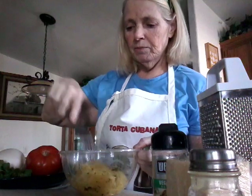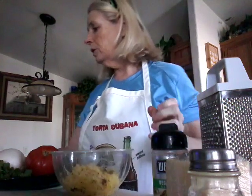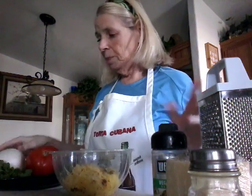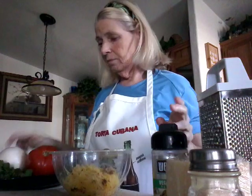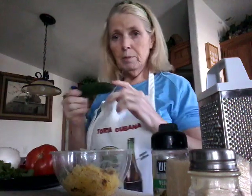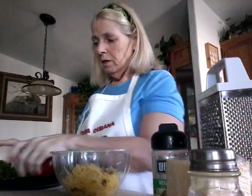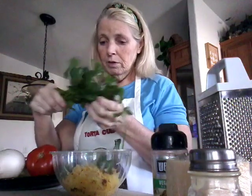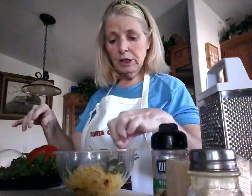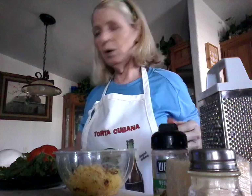Just loosen it up a little bit. So what you're going to do is use your seasonings — anything you want. Onion, nice juicy tomato, peppers, some cilantro, some parsley. Any kind of seasoning you want, whatever you like.